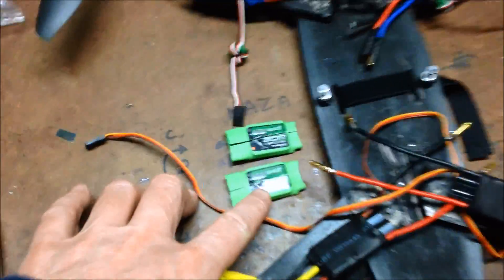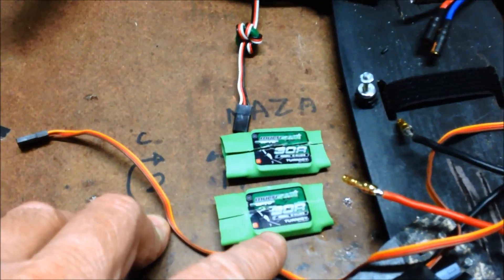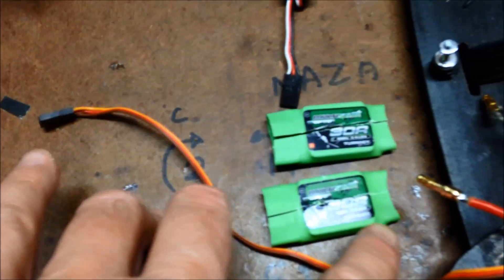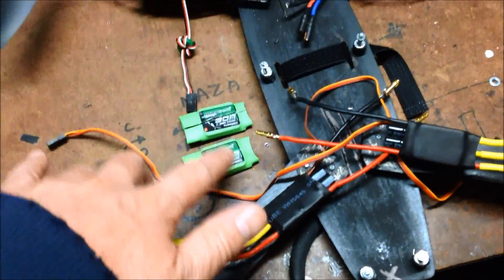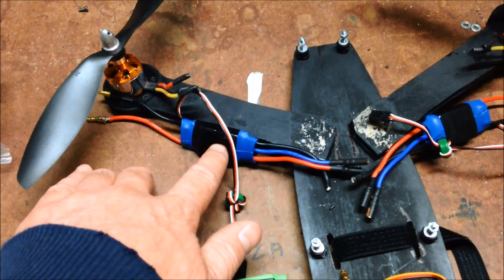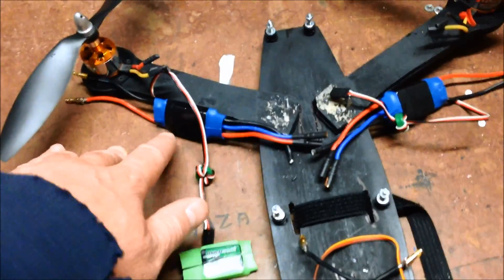I hadn't upgraded the firmware on these Multistar ESCs — well, they're all Multistars — but I've moved two of them off onto another project. And I'm now going to put on the front these Ubec Blue Hobbyking ESCs, the F Series.